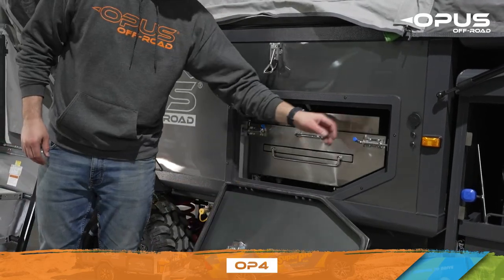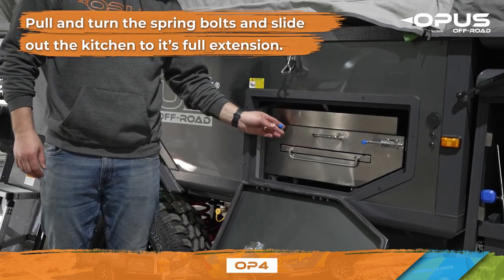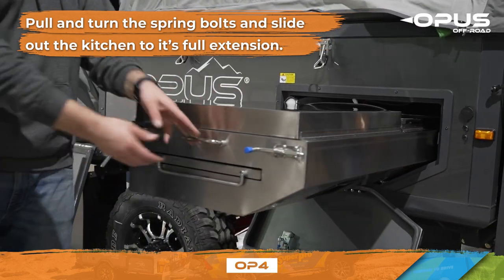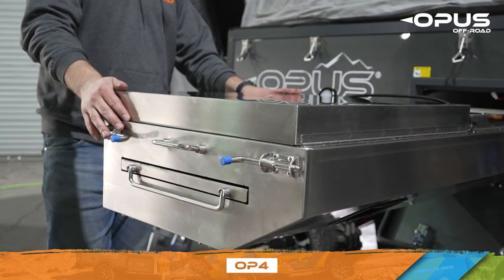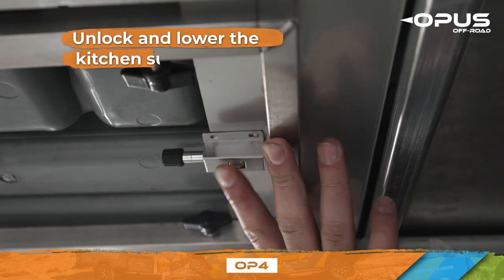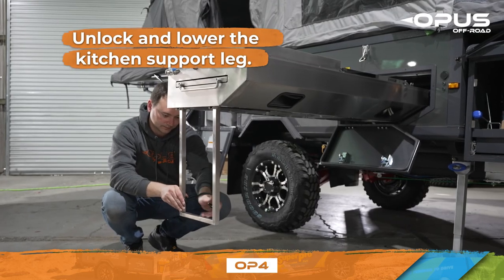To open up the kitchen, pull and turn the spring bolts and slide out the kitchen to its full extension. You will feel the kitchen settle into place when it is fully extended and locked in position. Next, unlock the kitchen support leg, lower it and tightly secure the bolts into place.